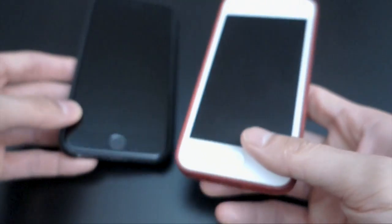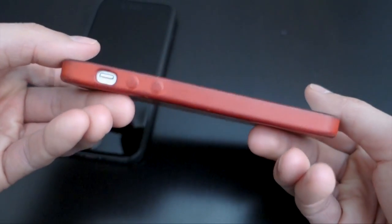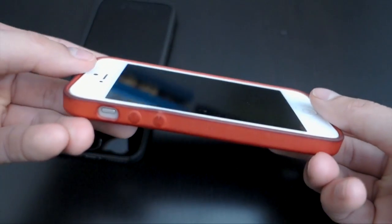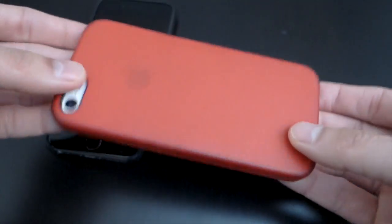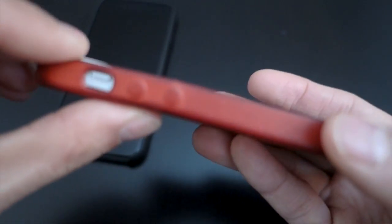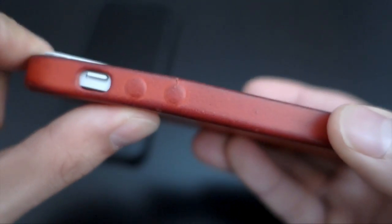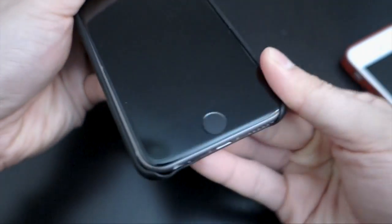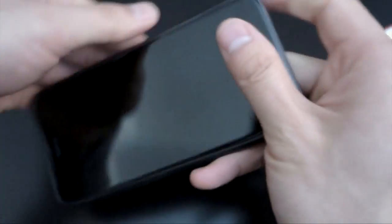One more thing I've heard a lot of complaints about — especially from myself — is that once you put the case on, it's really hard to take off. You can actually see right here that I've got kind of a rip because I was trying to pry it off and it just didn't come off very well. But otherwise the case is actually really well made. I don't know if it's really worth $45, but if you're able to find it cheap like I did, then yeah, it's kind of a good investment.